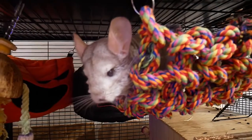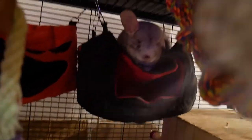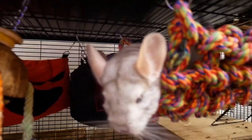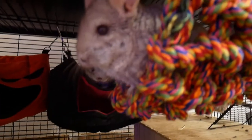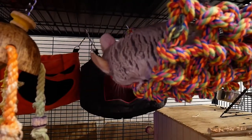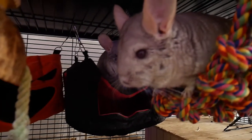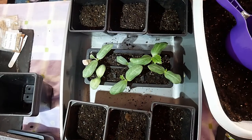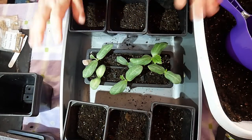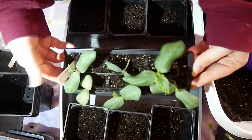Today is a very exciting day — you can see how excited they are! We are going to repot the loofah. Hello everyone and welcome back to Kara's Tidbits. As the boys so helpfully just explained, today we are going to be repotting our loofah.